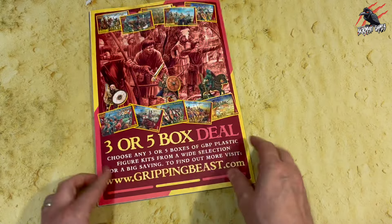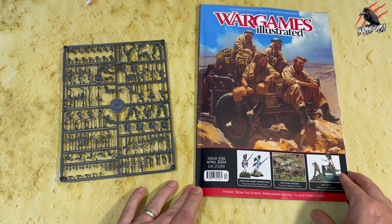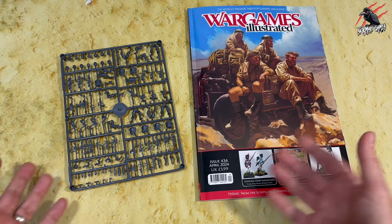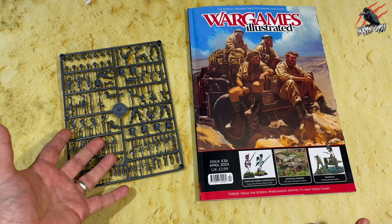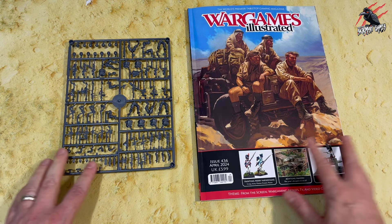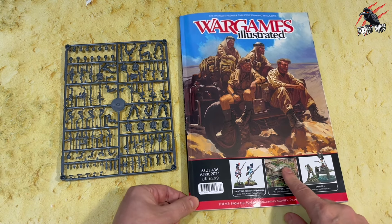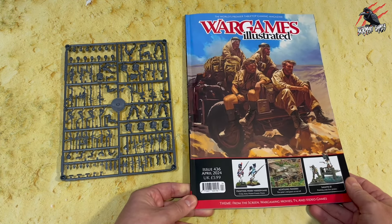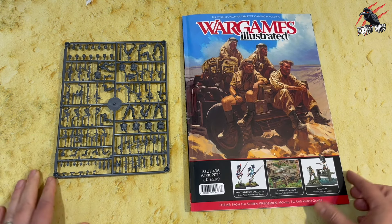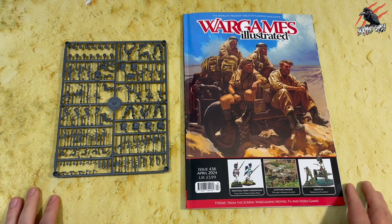And then as you get to the back of the magazine you've got all the ads so you can have a look at different miniature makers. That's Wargames Illustrated issue 436 with the free Spec Ops sprue made by Warlord Games. I hope you found this video helpful. I think it's just a great way to get started with Rogue Warriors — you can't go wrong with eight warriors on one sprue. I'd love to hear your thoughts in the comments: what do you think about this issue and the magazine in general? Have you been subscribing?